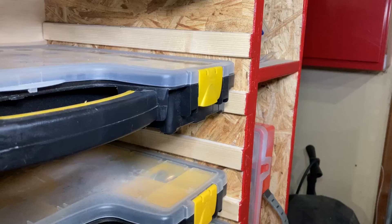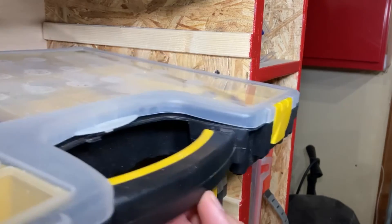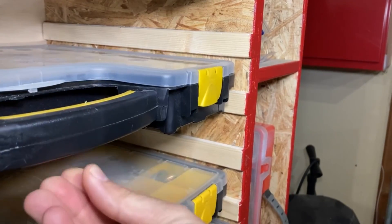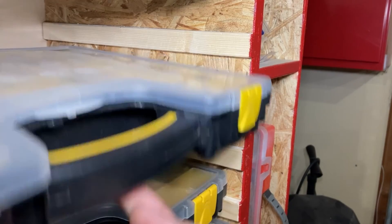Compare that to the flat front of my previous rack. The bins get hung up if they do not go in perfectly straight. It's not the end of the world but the chamfer is much better.